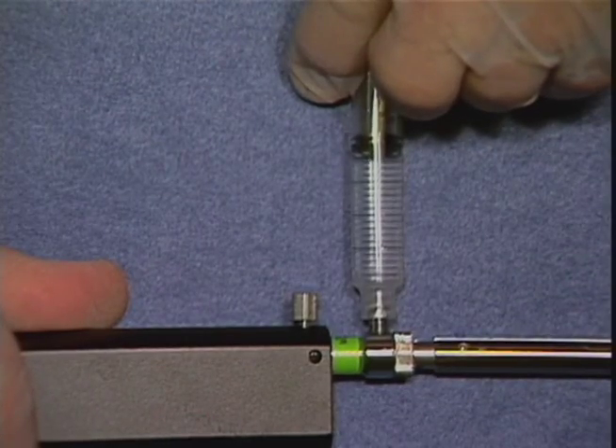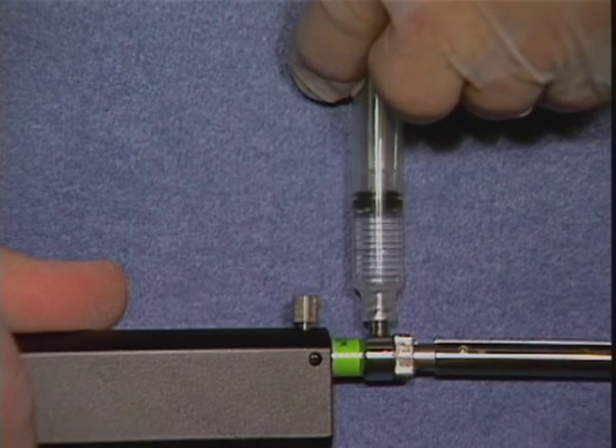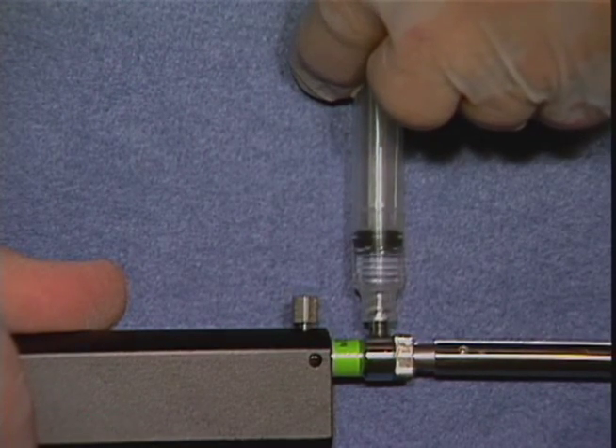An additional feature on model BML 3Q is the ability to infuse contrast medium through the lure lock fitting.